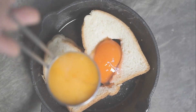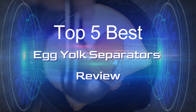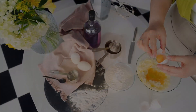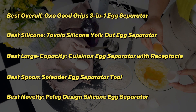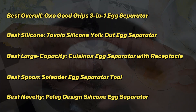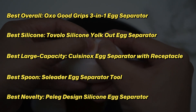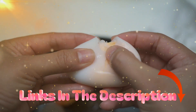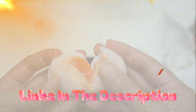There are numerous products to choose from — egg yolk separators, each with unique traits, benefits, and costs. I conducted thorough research, read countless reviews, and created a list of the top best egg yolk separators from reliable brands to assist you in making an informed decision. Check out my description for more information on the price and other details. So without further ado, let's get started with the video.